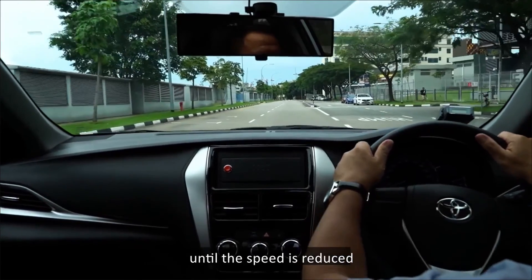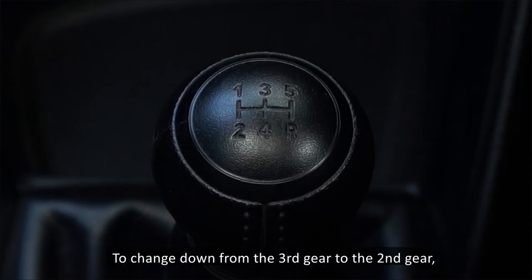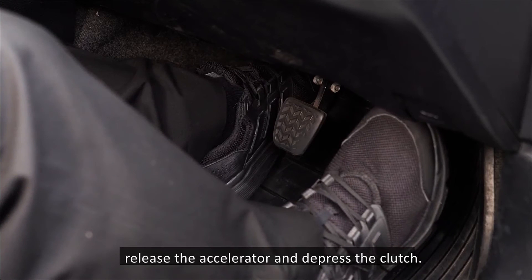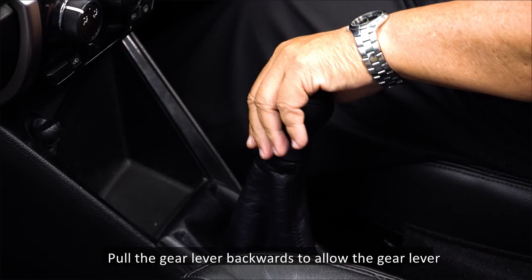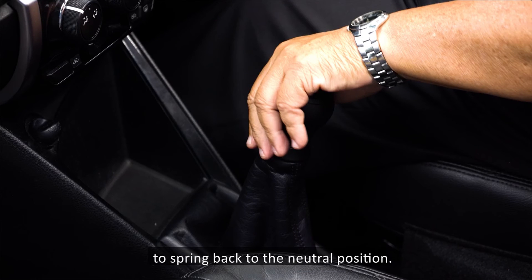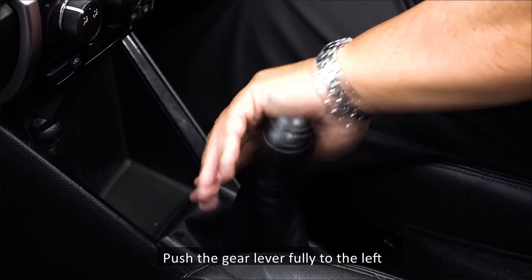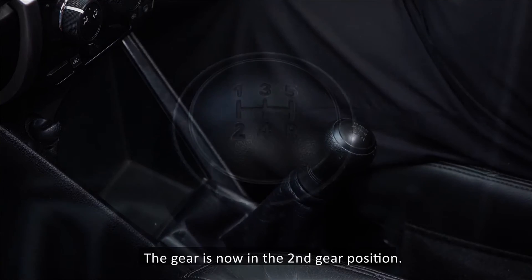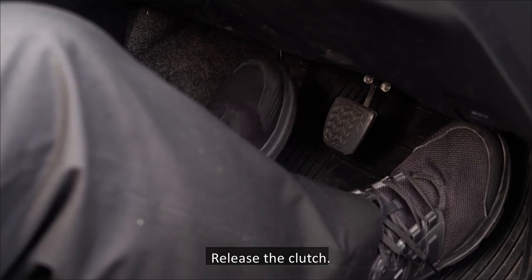To change down from the third gear to the second gear, release the accelerator and depress the clutch. Place your left palm on the gear knob and pull the gear lever backwards to allow it to spring back to the neutral position. Then place your left palm on the right of the gear, push the gear lever fully to the left, and pull it backwards fully. The gear is now in the second gear position. Release the clutch and continue.